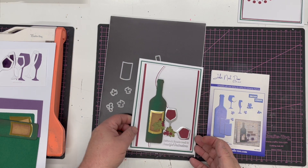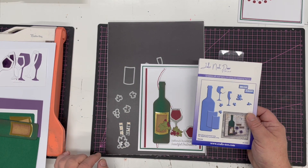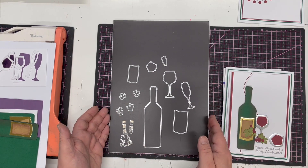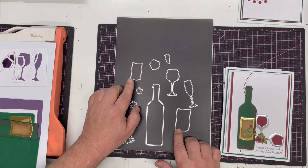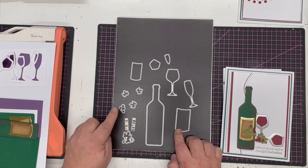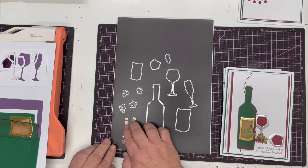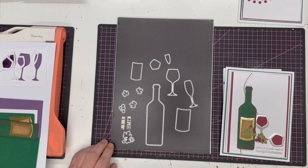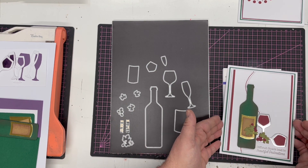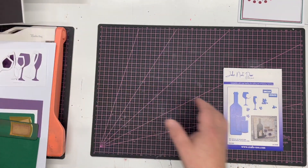In this video demonstration, I'm going to show you how to make a version of this card using the brand new Wine Time dies by John Next Door. In the set you get 15 dies: the wine bottle, the label, the label insert, the glasses, the inserts for the glasses, some beautiful vine leaves and grapes, and the little sentiment 'Wine Time'. We're going to concentrate on making the bottle and the glasses.